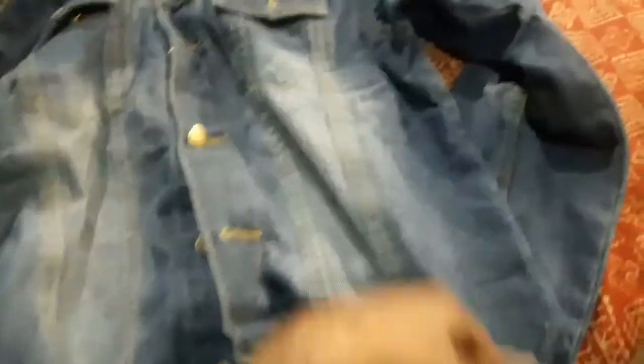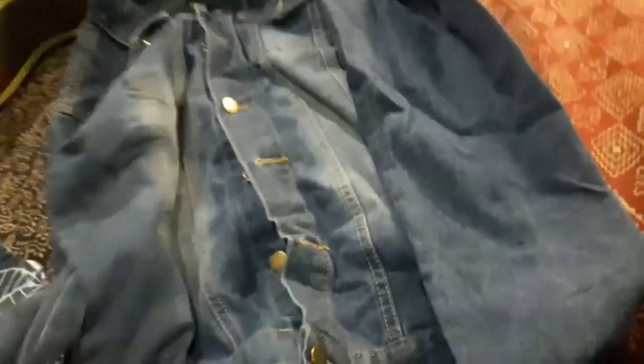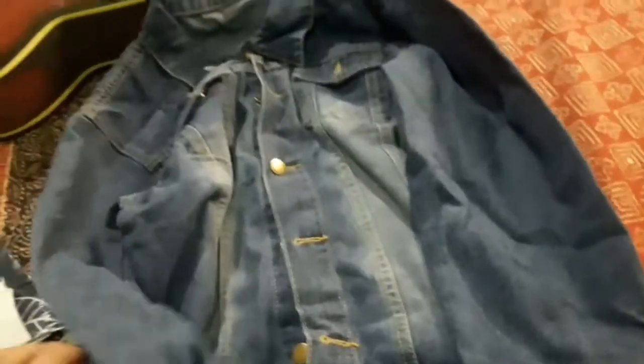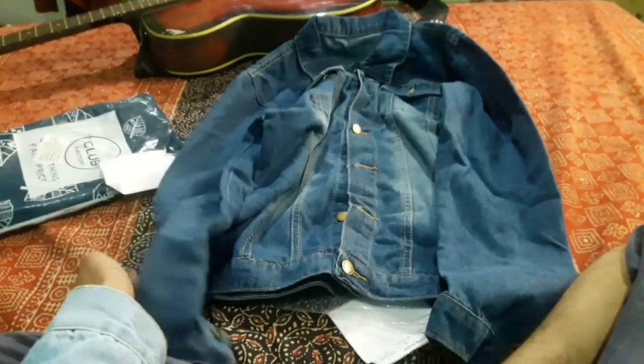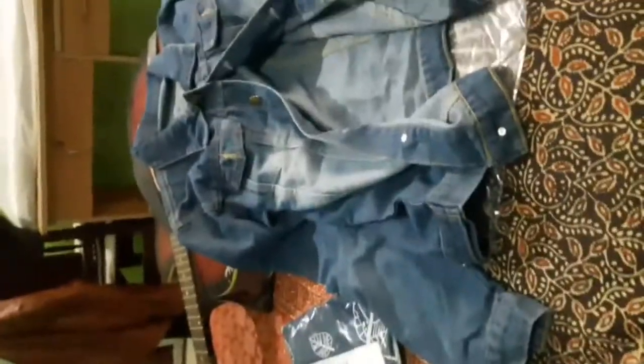This one is also a nice product. So this is another product from Glove Factory. Its color is nice.